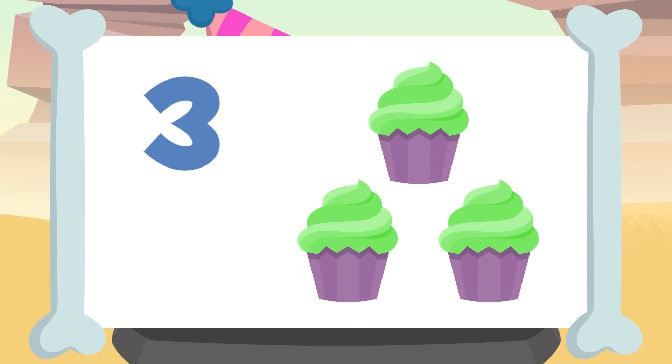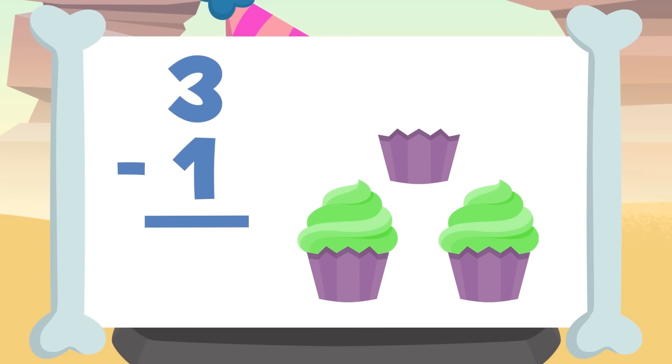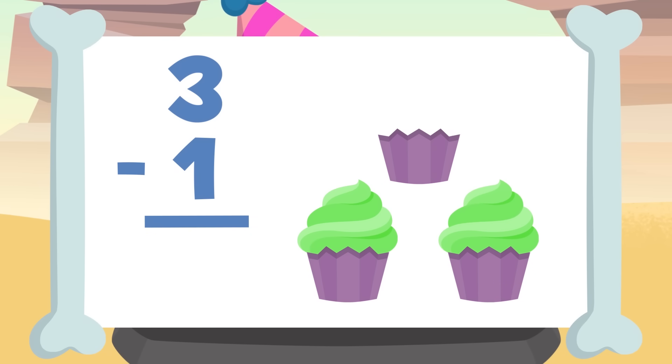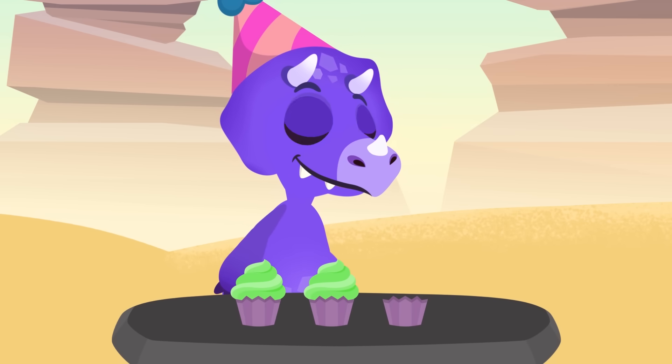For example, before there were three cupcakes on the table and you've eaten one. So if we take one away from three, there will be one and two cupcakes left. Three minus one equals two. Well done! We have done our first subtraction. See how easy it was!